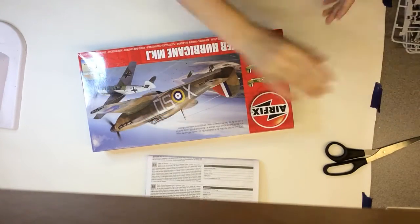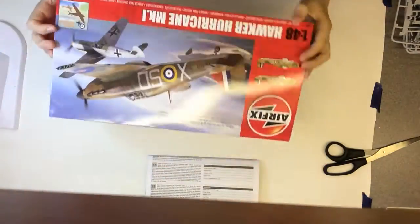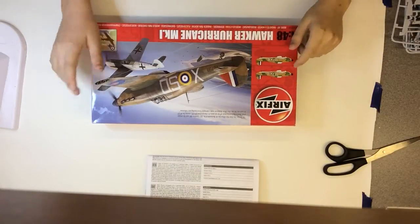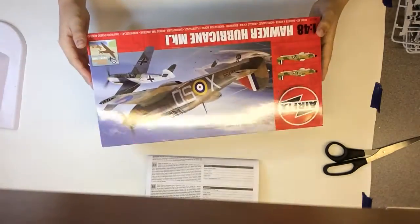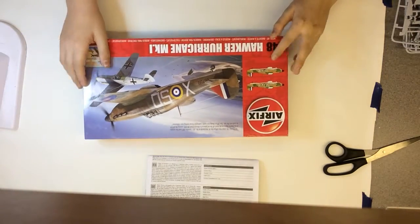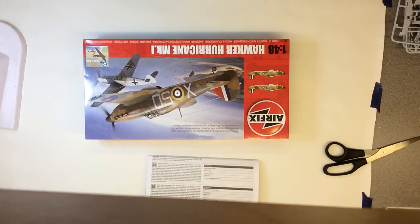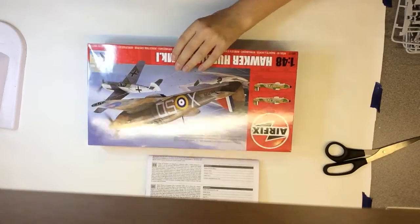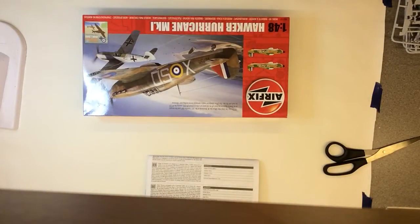Thanks for watching, guys — that's the inbox review on this kit. Very nice; looking forward to building this one. I also have the 1:72 Airfix Hurricane, so I might build them alongside each other. I recommend this kit — it goes for about 16 to 17 pounds. See you next time, bye!